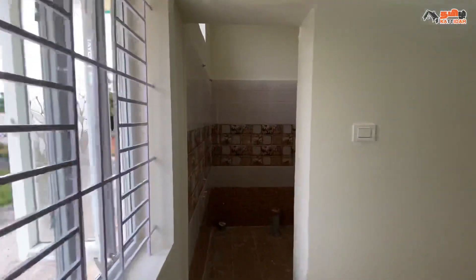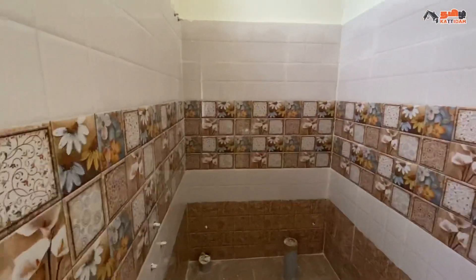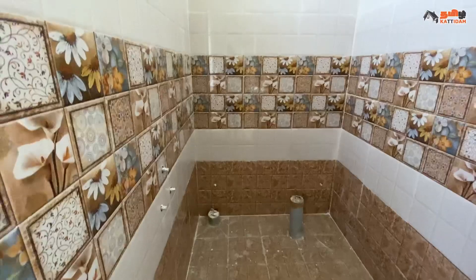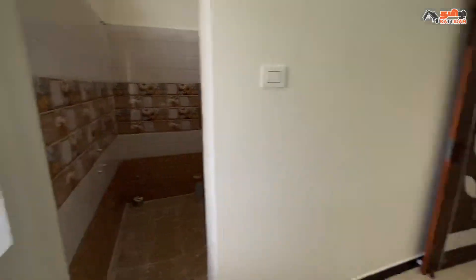Now we are entering the first bedroom. Here is the attached bathroom, size 4x6. Here are the wall tiles and western closet type. Doors and sanitaryware are the customer preference.